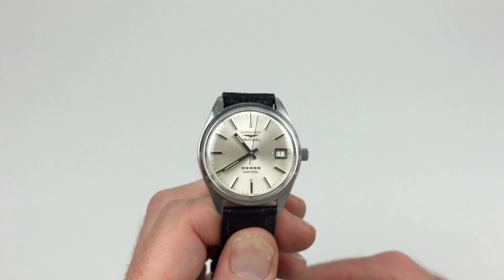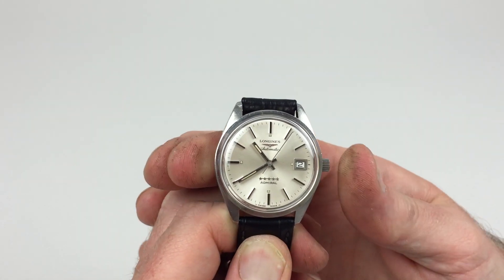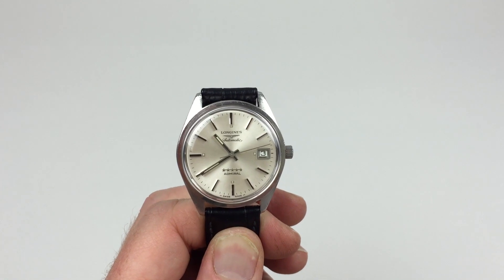This also has a fast date change, so if I push the crown towards the watch, the calendar window advances, so I can keep doing that until the date is on the right one. And then the watch is ready to be worn.